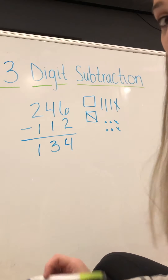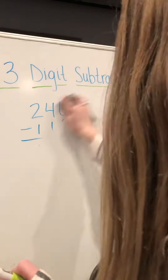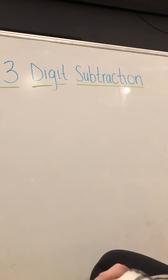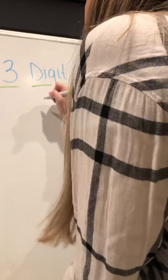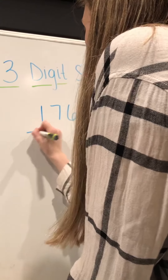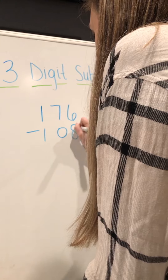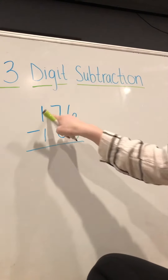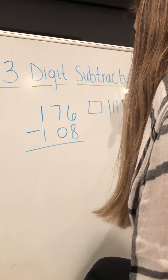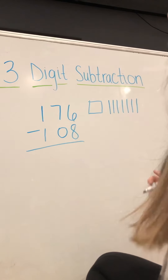As you can tell, it's just like two-digit subtraction, which I know you all are doing really great with. So we are going to practice doing more three-digit subtraction together. If we have one hundred seventy-six and I want to take away one hundred and eight, we have to draw out our one hundred seventy-six — one hundred, seven tens, and six ones.